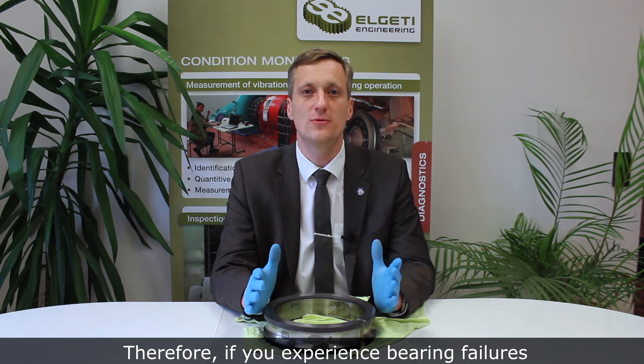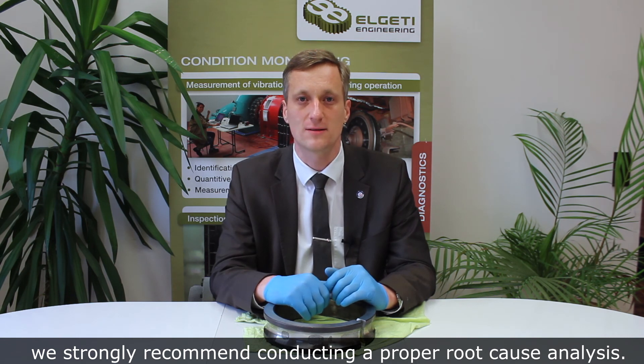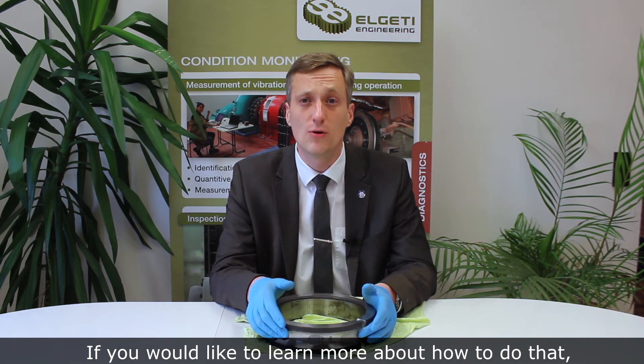Therefore, if you experience bearing failures that look similar to this one, we strongly recommend conducting a proper root cause analysis. And if you would like to learn more about how to do that, please check out our related online seminar on bearing failure analysis. Thanks for watching.